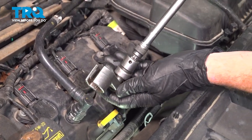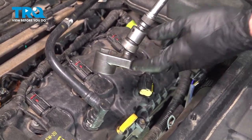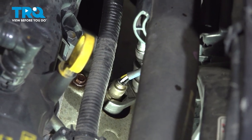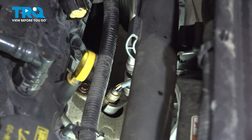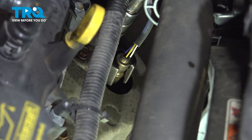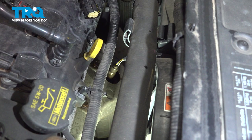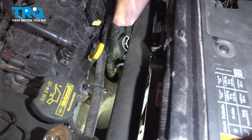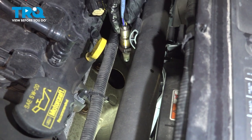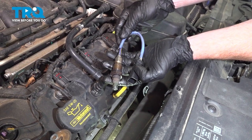Now we can start removing the O2 sensor from the exhaust manifold. To do that, make sure you have an O2 sensor socket, a little swivel, and an extension. Make your way right down inside here, slide it over the O2 sensor, and get it into place. Turn counterclockwise to remove it. Once you have it broken free, you can remove it by hand. Give your O2 sensor a quick inspection — if it looks damaged in any way, go ahead and replace it.